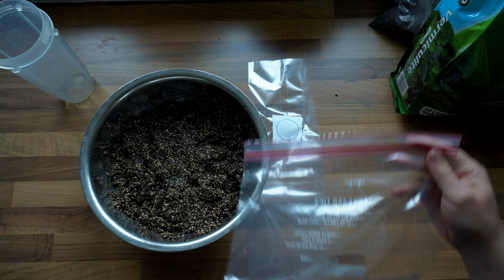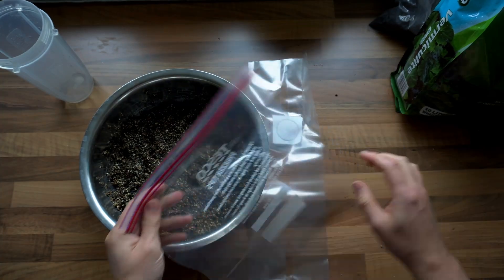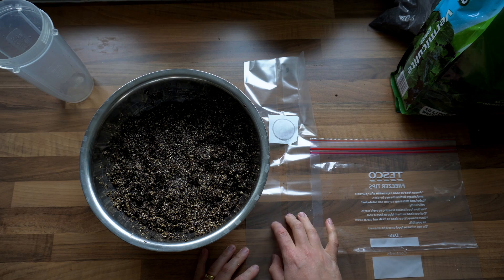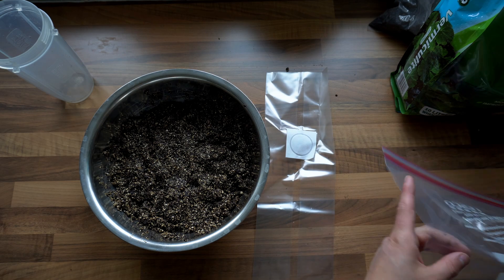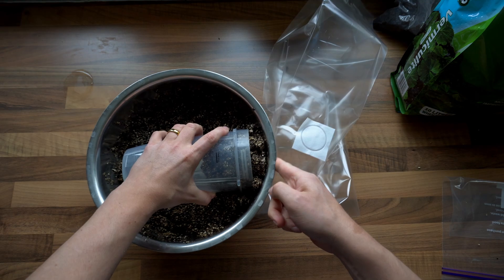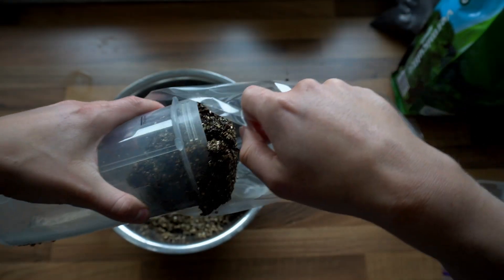Next we're going to pasteurize this casing layer and I'm going to show you a few ways of doing that: first using freezer bags, using cultivation bags, and lastly using some polypropylene cereal containers. Just pack your casing layer into whatever vessel you're going to be using for pasteurization.